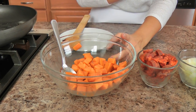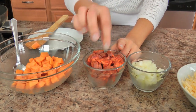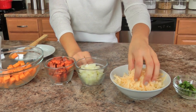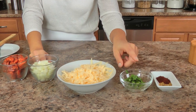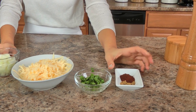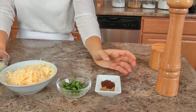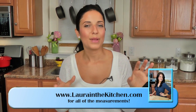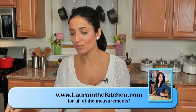You'll need some sweet potato — I'll talk about this in just a minute — some Spanish chorizo which I've just cut into half moon pieces, chopped onion, some shredded gouda, some chopped cilantro, some dried cumin, chili powder, salt and pepper, and you'll need your tortillas and just a couple of extra ingredients along with some vegetable oil which I have heating up in this pan.